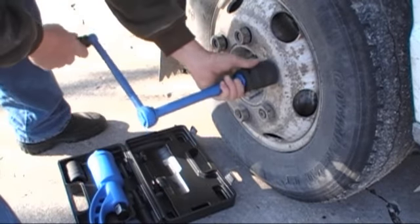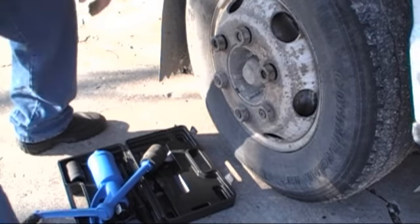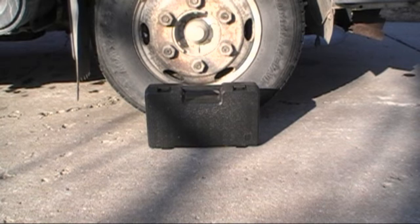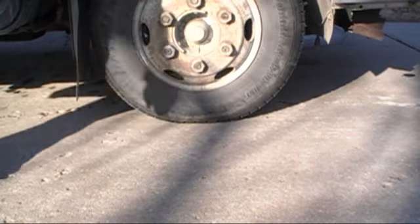This should give you an idea of how this tool works and how easy it is to use. It's powerful, light, and small enough for you to take anywhere. Can you do this with a large impact and air compressor?